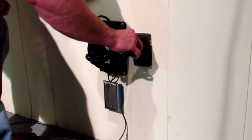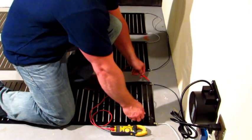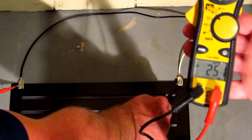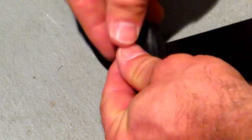Plug in your transformer and let's test the system. Using a tester, you should get at least 24 volts. Test all your connections. And finally, using the provided seal tape, cover all the connections. This concludes the install.